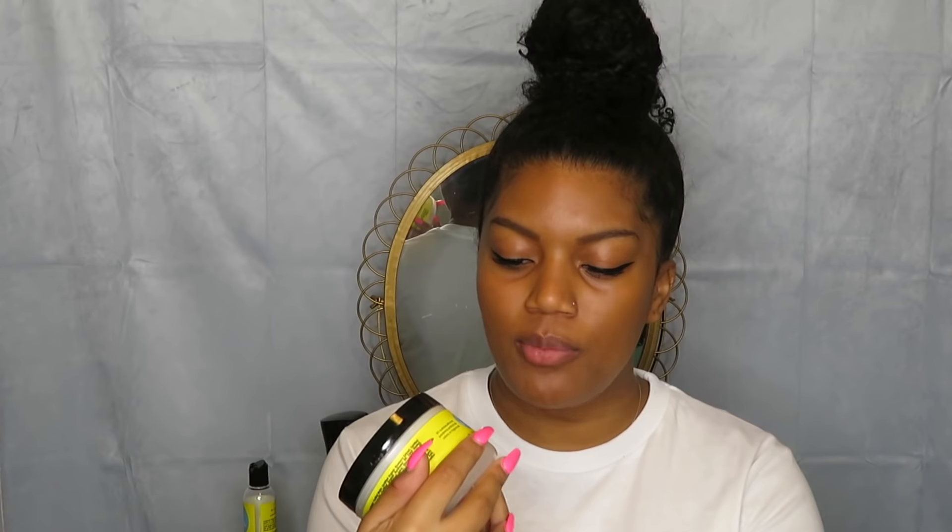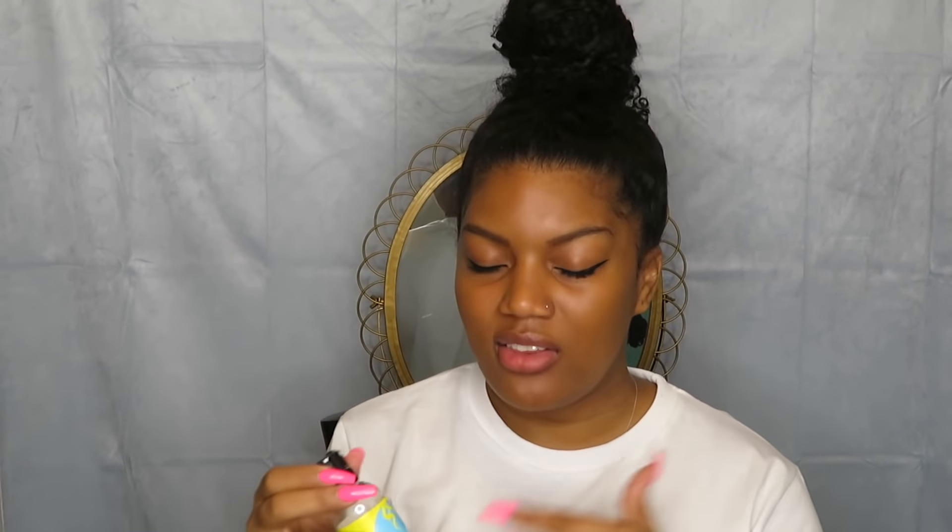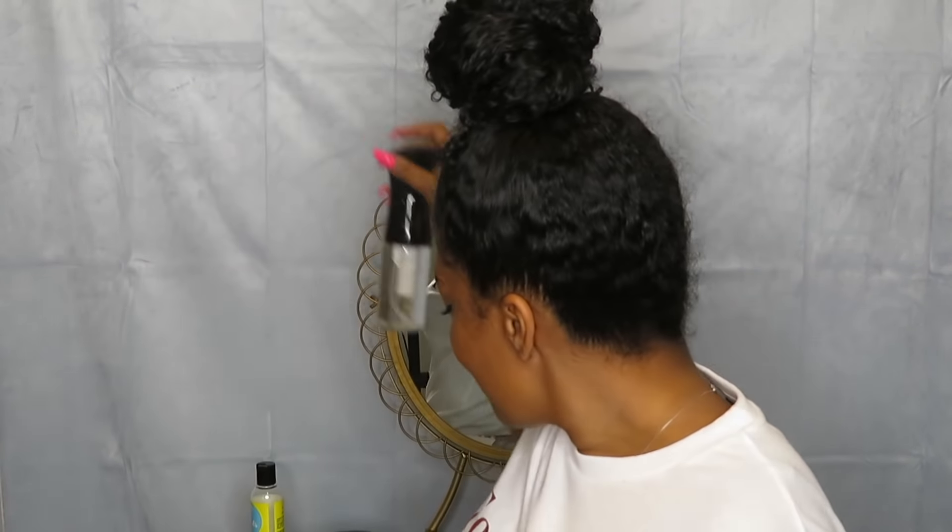Whenever I do a twist, I'm always going to use a cream. The cream is thick. Whenever I do a twist or braid out, I'm always going to use a product that's more thick, and the Blueberry Bliss Twist and Shout Cream by Curls is perfect for twists. The other product we're going to use — we're going to seal with the Blueberry Bliss Hair Growth Oil. I use this stuff for like everything; I love to seal with it, and it gives my hair that shine I love. And of course we have our handy dandy water bottle.